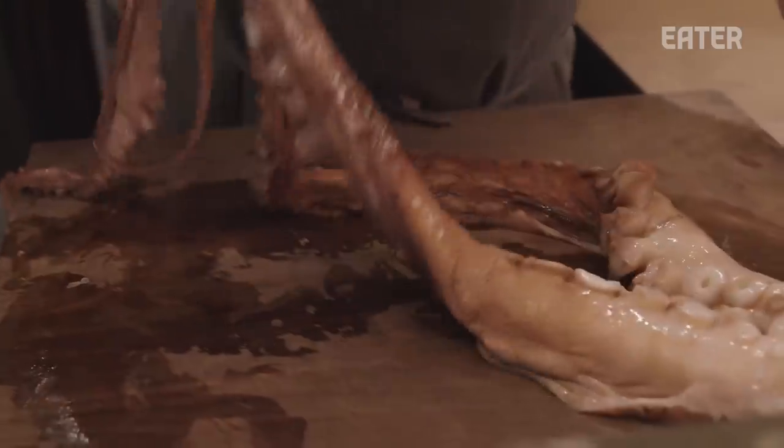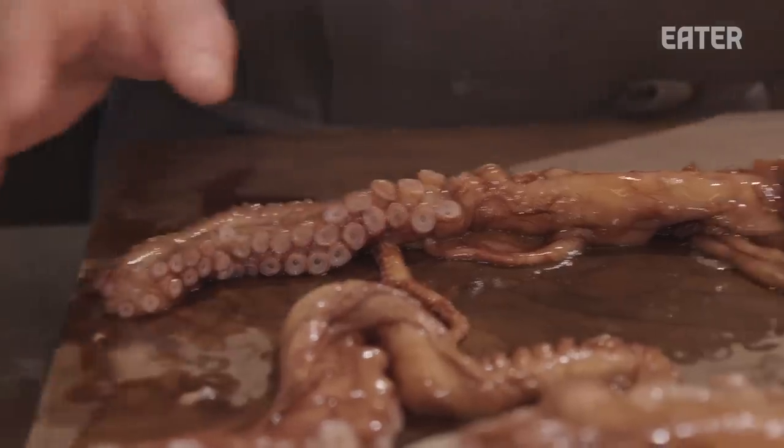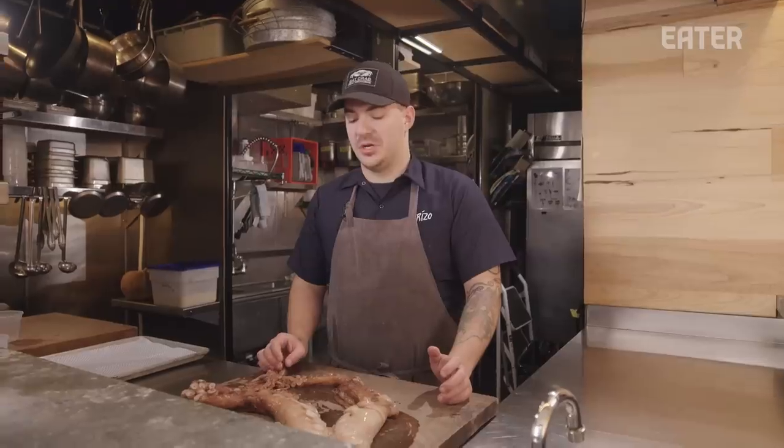Here we have a giant Pacific red octopus. This is coming from Tillamook Bay. These octopus are in a super high population on the Oregon coast and they love to eat crab.